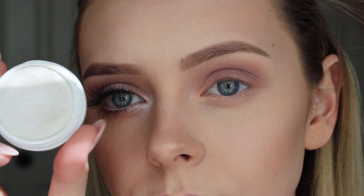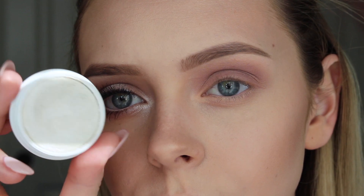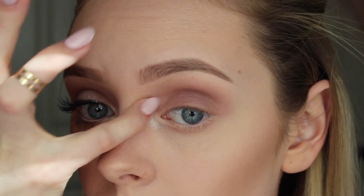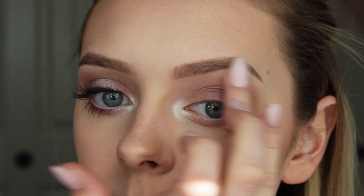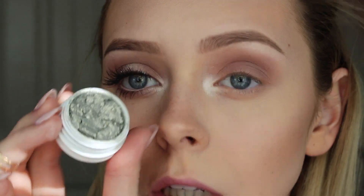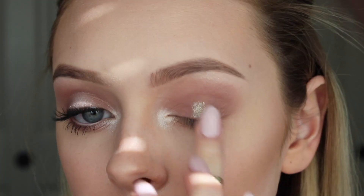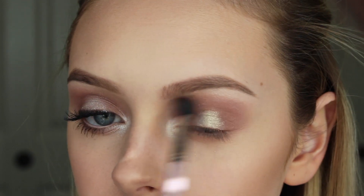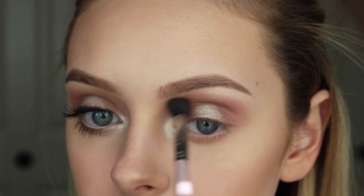Then with Colourpop Super Shock Cheek in Fanny Pack, I'm placing this on my tear duct and my brow bone. Then with Colourpop Super Shock Shadow in the shade Glitterati, I am placing that on the center of my eyelid and buffing it out.